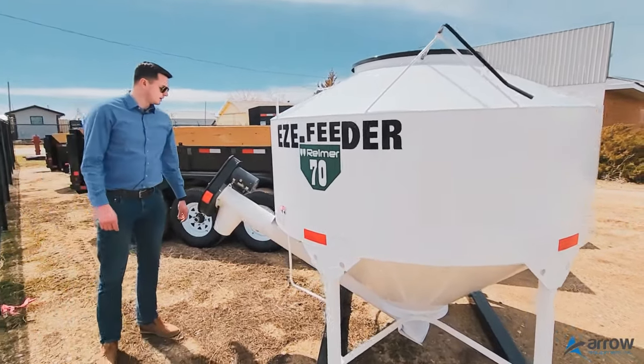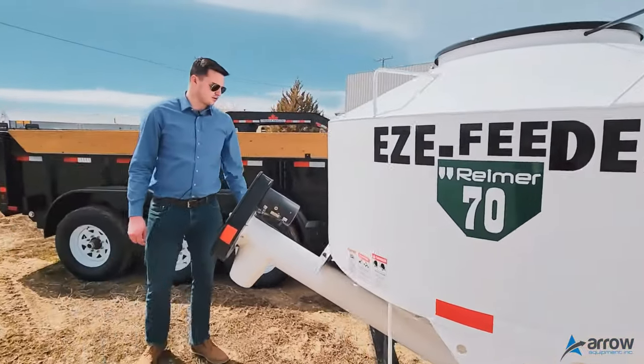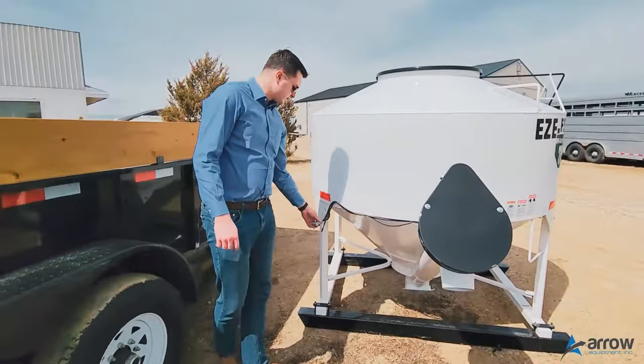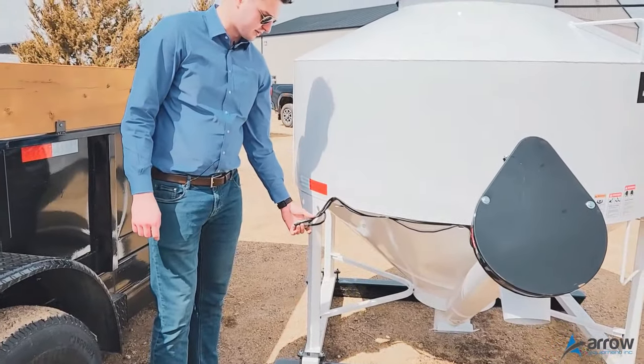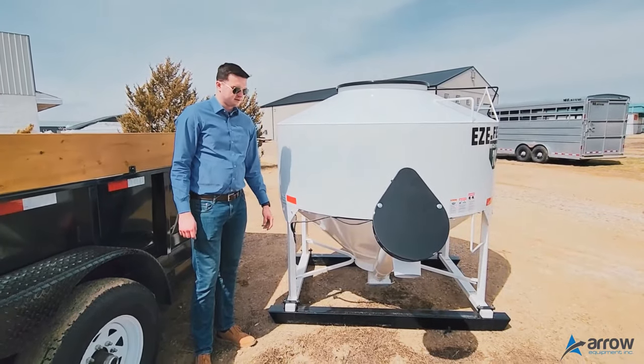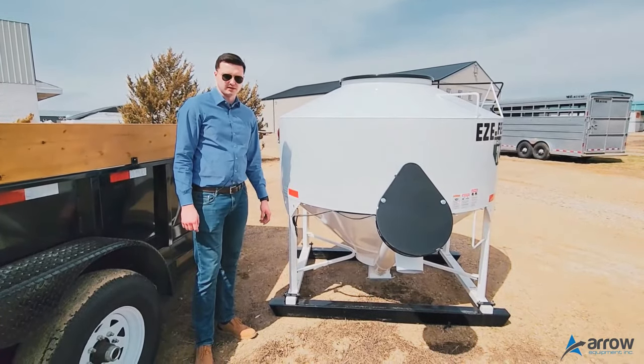You do have a quick connect for your batteries here if you want to take it out of the back of your truck or off your bale deck quickly. You can just disconnect that and use a skid steer to pop it off. That's just a quick overview on the EZ Feeder 70.